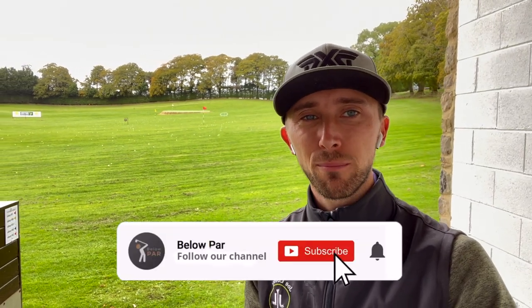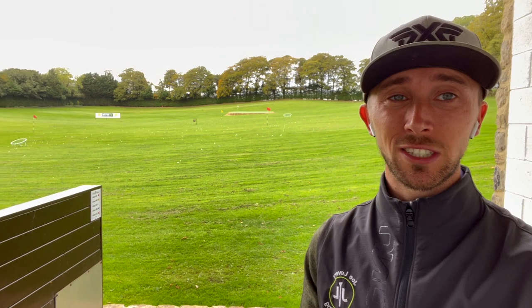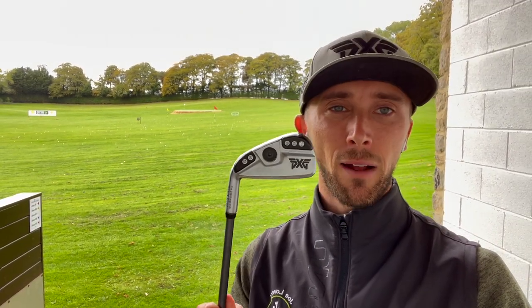Hello everyone, welcome back to another video. As many of you know, I love my PXG stuff — I'm a little bit addicted. The bag has a fairway wood, and fingers crossed might even be going for some irons. Some new ones were released just the other day and they look superb. I was fortunate enough to be hosted at a fitting day not that long ago and the rep said, 'Joe, have a go with this' — so I have the PXG Gen 5 driving iron.